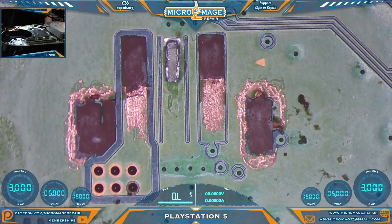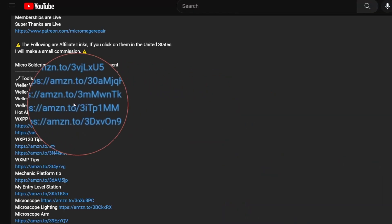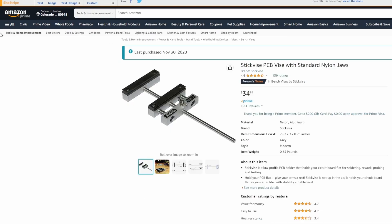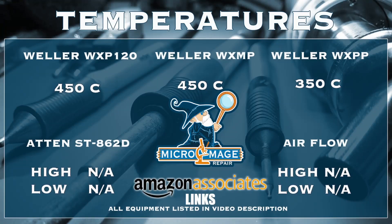The next step is going to require equipment. While I set up my equipment, let me throw up my expected temperatures for this job. These temperatures are brought to you by the associate links in the description — if you go to my video description and click on one of these links and buy this equipment, a small portion of that purchase will go to supporting the channel. I greatly appreciate you, and it won't cost you an extra dime.